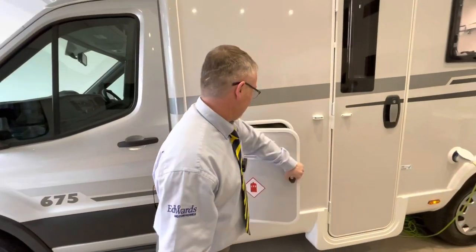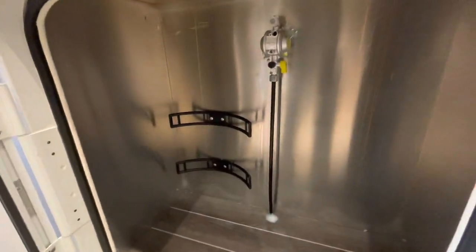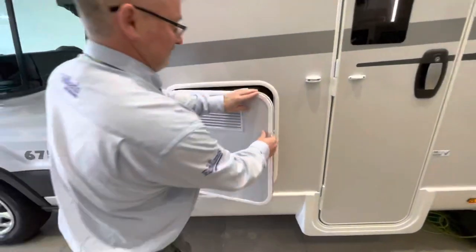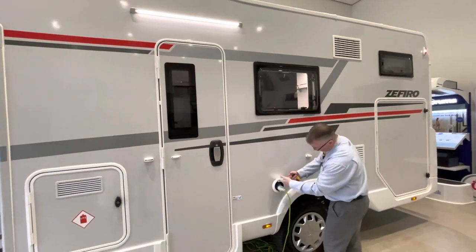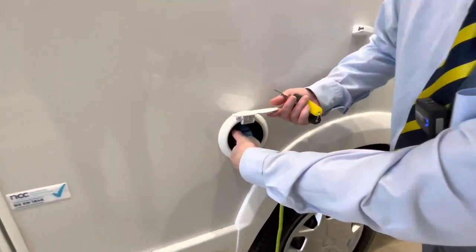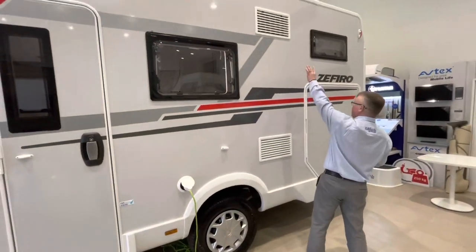Next we have the gas compartment. You'll get two six kilogram propanes in there no problem at all. There's an awning light, and an electric hookup point just here. You do have that black clip so when you're releasing the cable just press that down before you pull it out. Fridge vents are here and here.